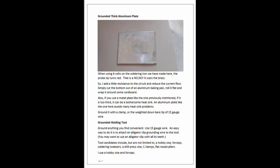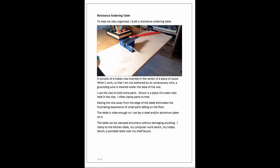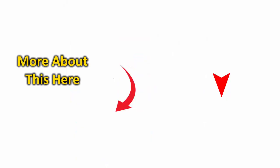Overall, The Book of Resistance Soldering is an excellent resource that provides a wealth of information on precision soldering. Whether you're a hobbyist, an electronics enthusiast, or someone just looking to improve your soldering skills, this book is definitely worth reading. It is highly recommended. For more information on resistance soldering, watch the videos in the playlist under the icon on the bottom left of this screen.